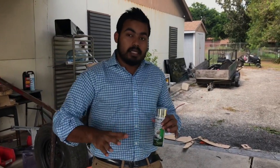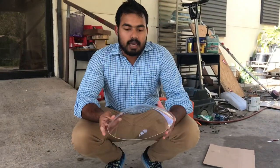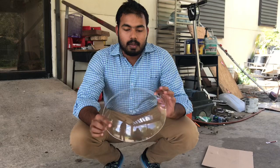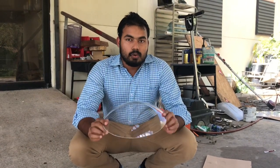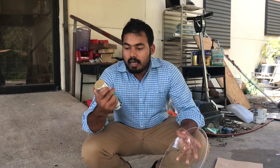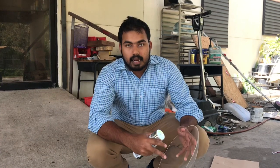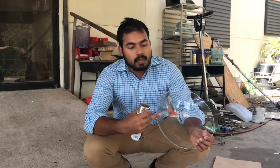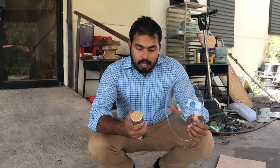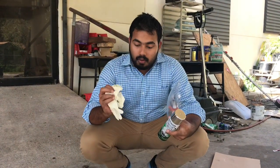So today we're trying to make this clear surface into a convex mirror. We are planning to spray Rust-Oleum Mirror Effect on the inside, so it will make the outside look like a mirror. For protection it's better to use a cloth.